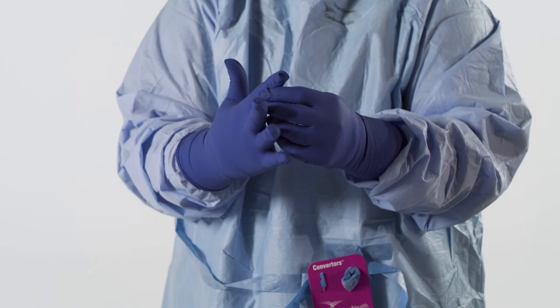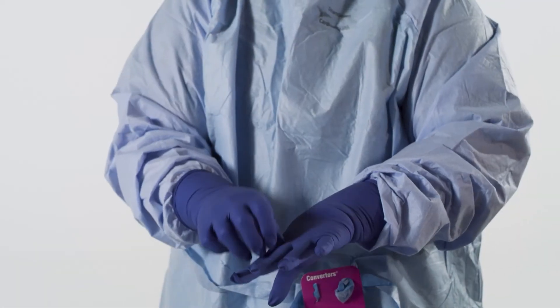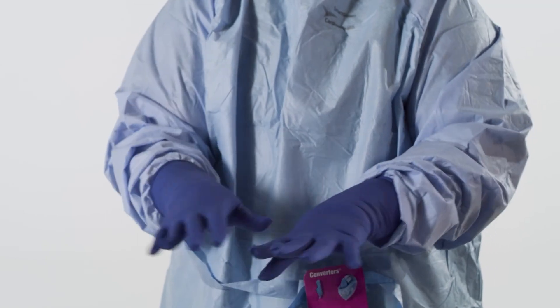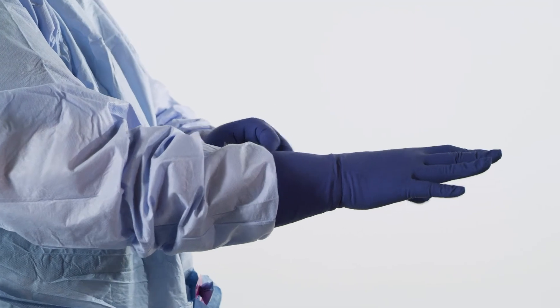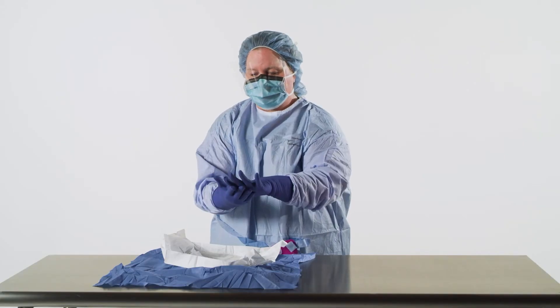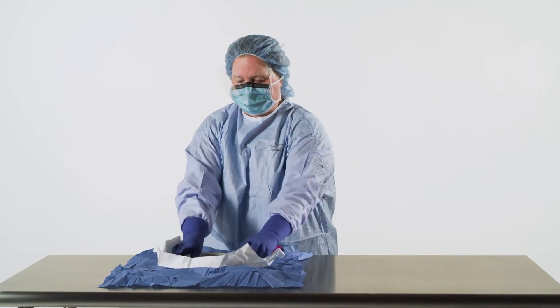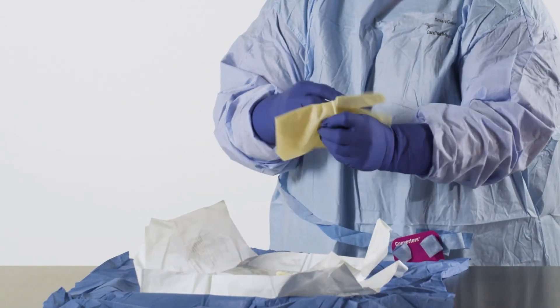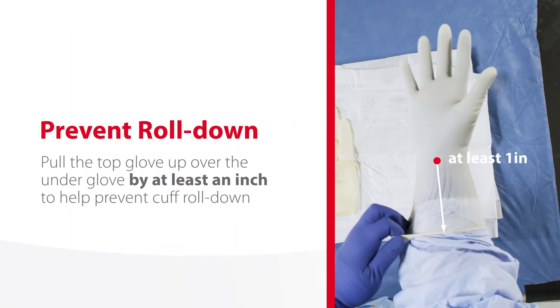Milk the fingers down if appropriate. Inspect all surfaces of the gloves on both hands and visually check for any tears or holes. Immediately after donning, flatten or smooth the glove cuff on the gown cuff interface to minimize channeling — this will help retain the integrity of the glove-gown interface. If double gloving, repeat this process. Pull the top glove up over the underglove by at least an inch to help prevent cuff roll down.